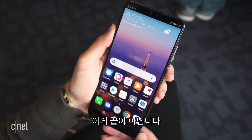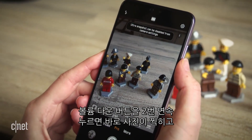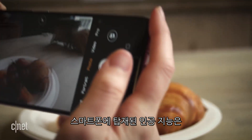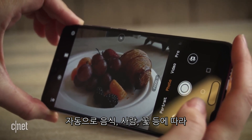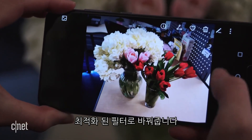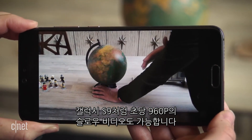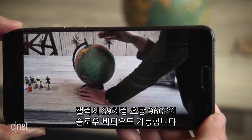But wait, there's more. You can take a shot in under half a second when you double press the volume down button, though you won't be able to frame it yourself. Artificial intelligence settings within the phone will detect objects like food, people, and flowers, and automatically apply the right settings to help photos look their best. There's also super slow motion video at 960 frames per second, just like on the Samsung Galaxy S9.